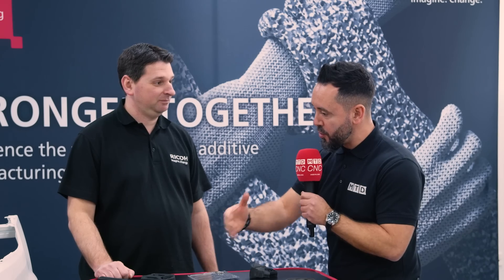Today I'm at Ricoh's Additive Manufacturing Centre on behalf of AMFG and I'm with Enrico, a fellow Italian — it's always great to meet a fellow Italian in the manufacturing industry. Enrico, thank you very much for your time today. I want to touch on some of the composite solutions that you offer.